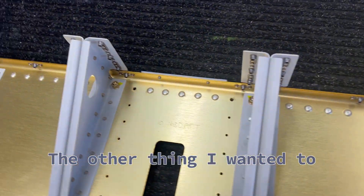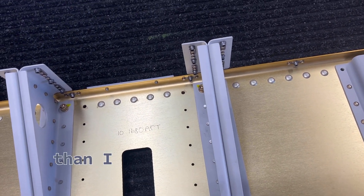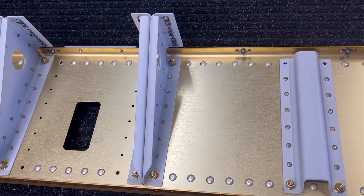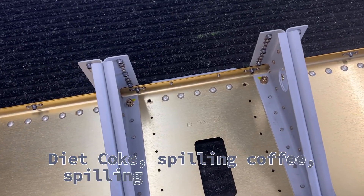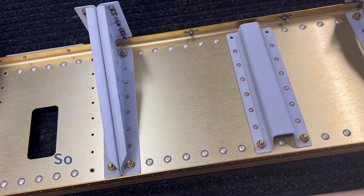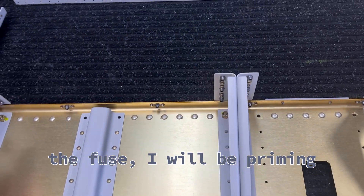The other thing I wanted to talk about is why I've decided to start priming more than on previous sections. I'm a little concerned about wet shoes, snow, diet Coke or coffee spilling in the fuselage and dripping down onto some of these parts. So at least for the center section of the fuse, I will be priming where applicable.